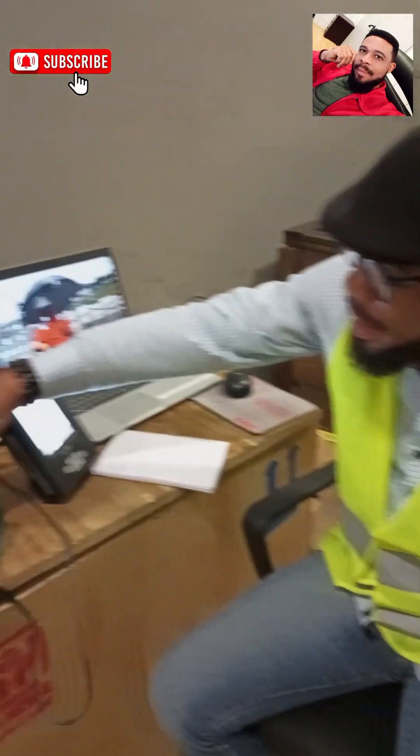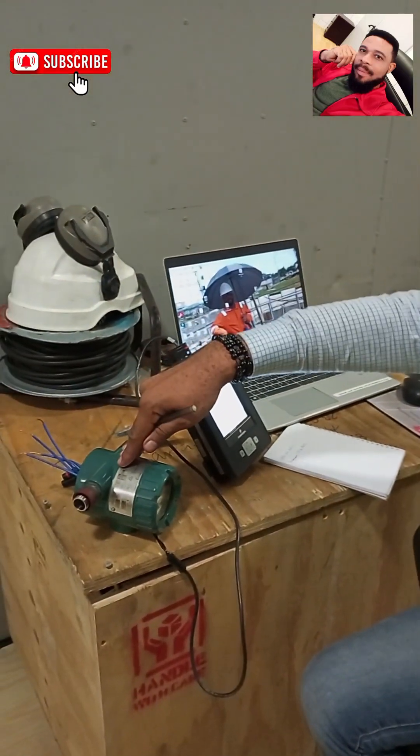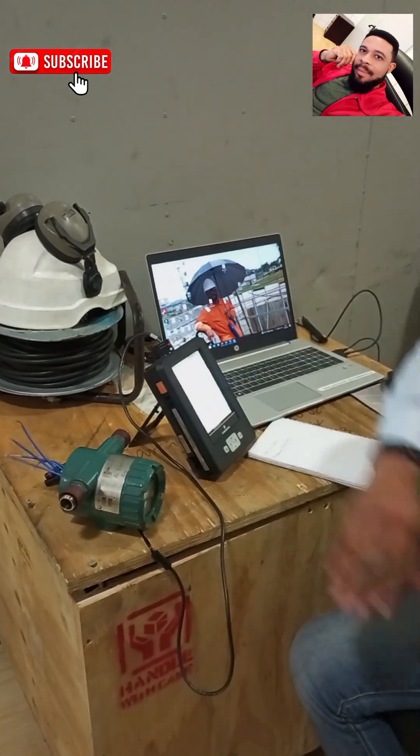My name is Laurel Chinetu and today I'll be showing you how you can rearrange a temperature transmitter. I have a Yokogawa temperature transmitter — it's the YTA610 series — and I'll be showing you how you can rearrange this transmitter using an Emerson Trex HART device.